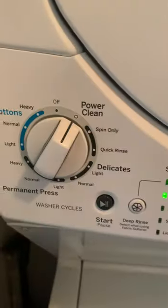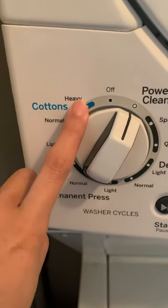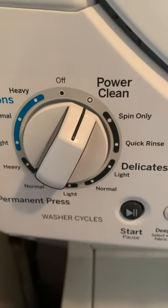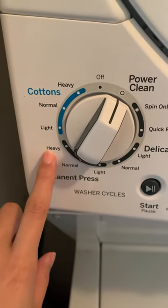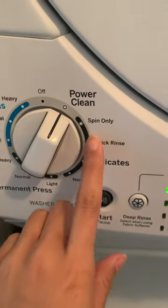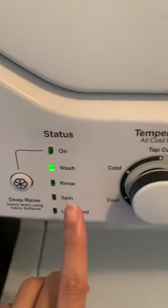I'm gonna let the water finish coming out for a little bit. So you have cotton — light, normal, heavy — power clean is like the strongest and biggest one. Then you have permanent press: heavy, normal, light. Then delicate: light and normal. You can also put it to spin only or quick rinse.